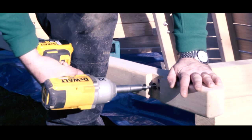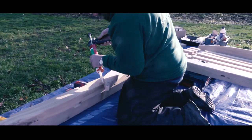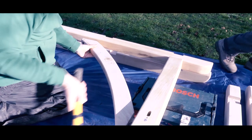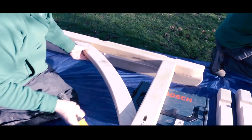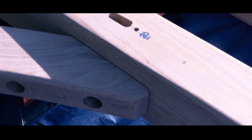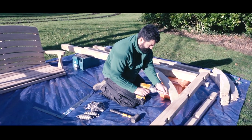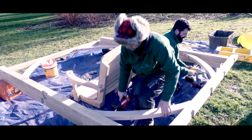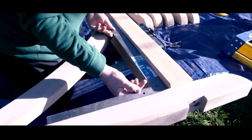Then you need to think about making them square, and you do this by fixing the appropriate curved braces — there you can see number three. These are tapped in evenly on each side, making sure they've lined up properly before fixing the final coach screws. It is worth making sure that this whole structure is square before you lift it in place, and the use of a square at this stage is very helpful.